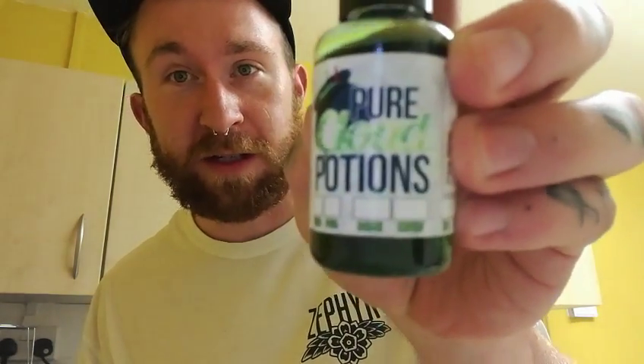Hey you guys, how's it going? It's Sam from VGPG Reviews and today we're going to be taking a little look at some liquids by the guys at Pure Cloud Potions. I want to give a quick thank you to the guys for supplying these liquids for the purpose of this review.